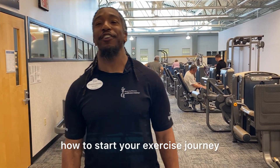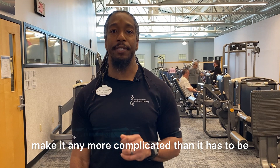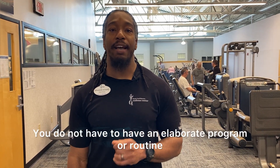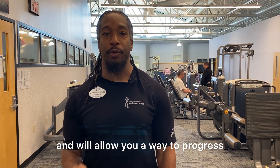Hello, my name is Brandon Howard and I will be talking about how to start your exercise journey. One of the most important things is to not make it any more complicated than it has to be. You do not have to have an elaborate program or routine, just one that you will do on a consistent basis and will allow you a way to progress.